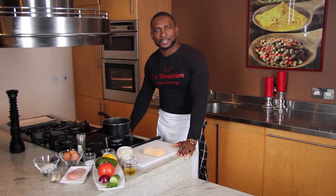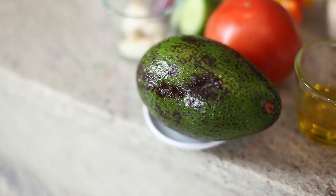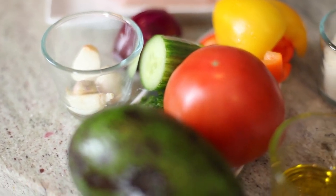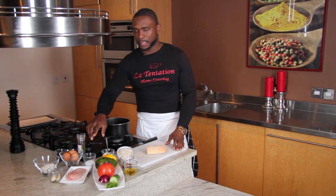Hi guys, welcome to La Tortation Quick and Easy. I'm Chef Mick Elysee. Today I'm going to show you a simple party food. We will do a bruschetta, chicken lollipop, and a very nice beetroot.